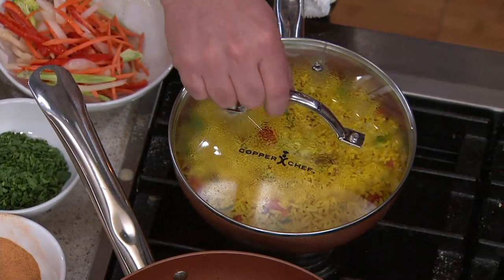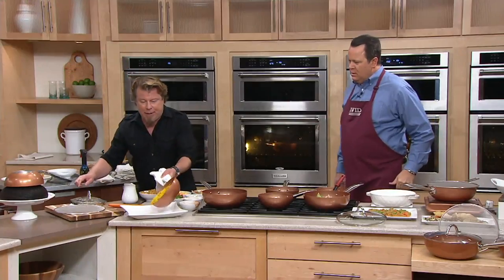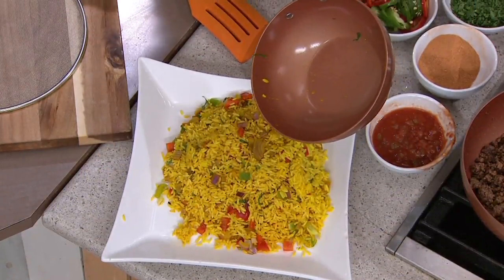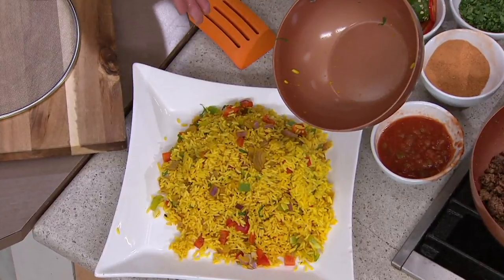This lid is perfect for making rice. What I did here is we made a little Mexican rice, and then we're just going to dump it out. You have the Copper Chef nonstick coating, so you never have to worry about sticking. And if you don't think rice is sticky — trust me, rice is really sticky — and this literally looks like brand new.